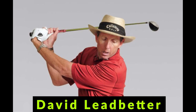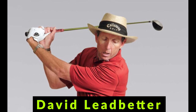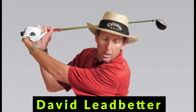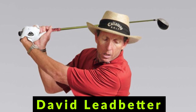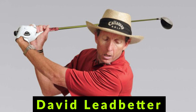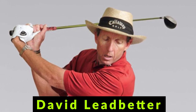David Ledbetter, a renowned golf instructor, suggests keeping the mouth slightly open or with the tongue on the roof of the mouth before starting the swing, because it encourages relaxation and ease of breath. When the mouth is shut with the teeth pressed against each other, it creates tension in the jaw muscles that may further cause tension in the body.